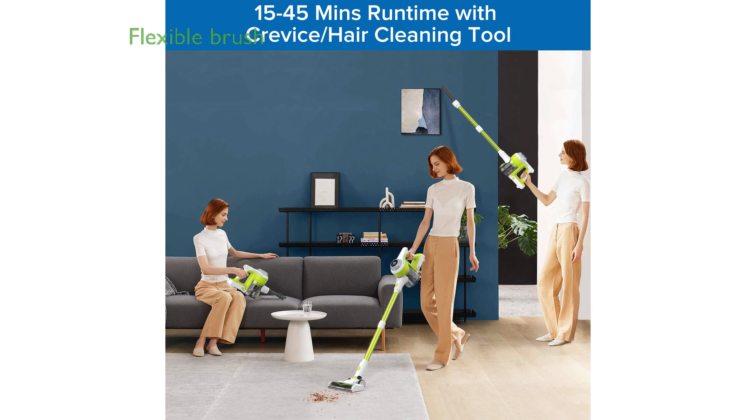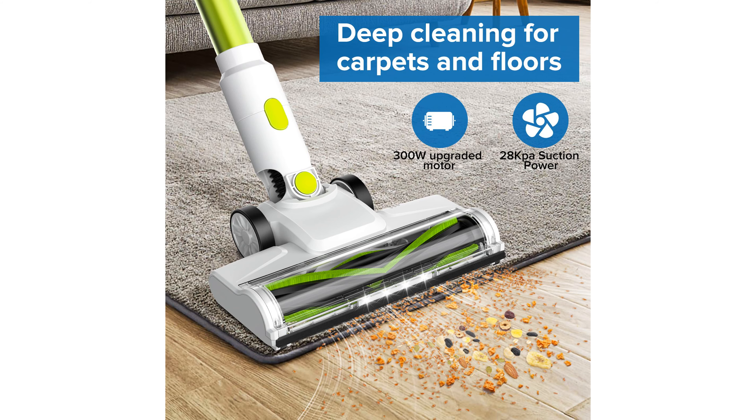Its flexible rotating brush and telescopic tube make it easy to reach under furniture and into corners, enhancing its usability for comprehensive home cleaning.